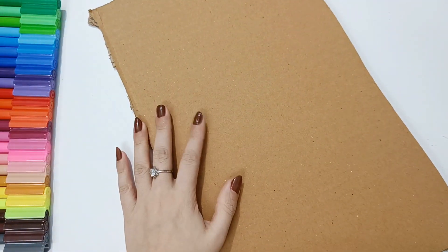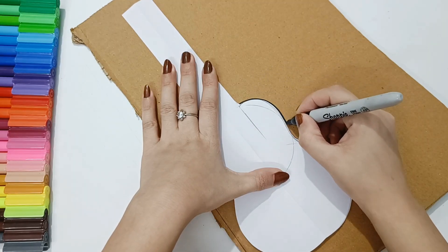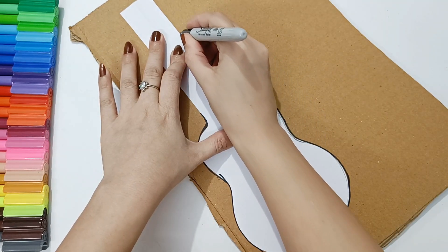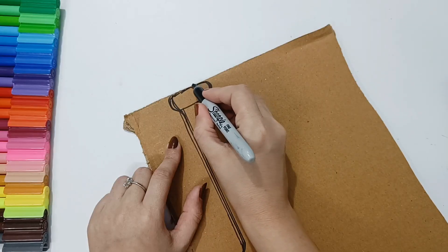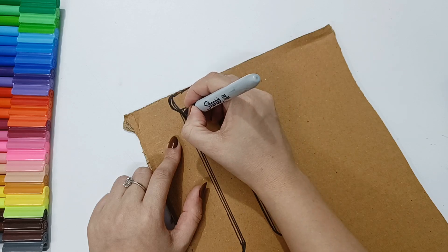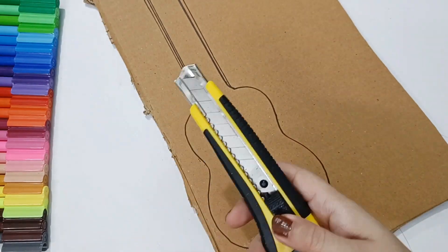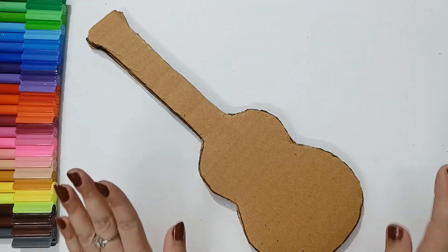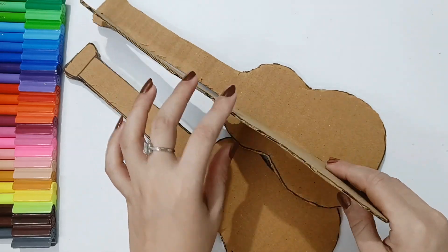We are going to use this as a stencil. We need a cardboard — we will draw and trace the guitar shape onto the cardboard. After tracing, I noticed the top part was flat, so I corrected it. Now the shape looks exactly like a guitar. Then we take a cutter and cut it neatly. I cut two shapes with thick cardboard and one with thin cardboard.